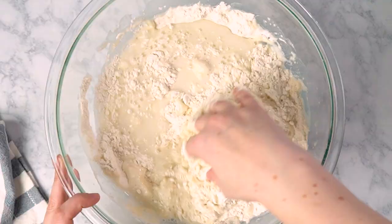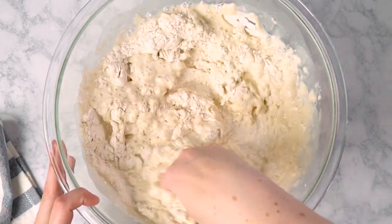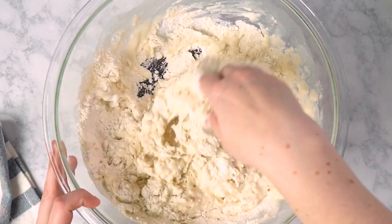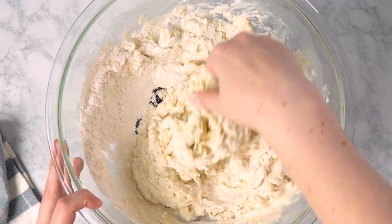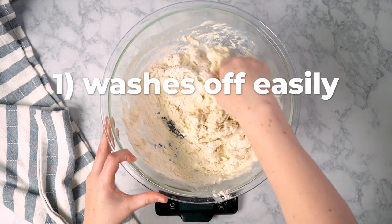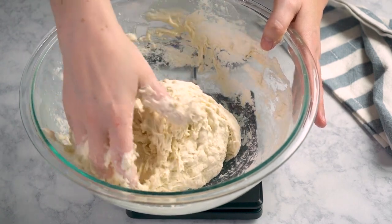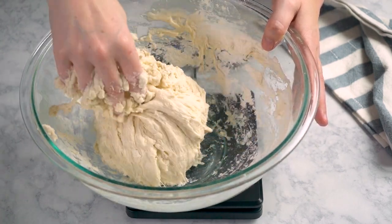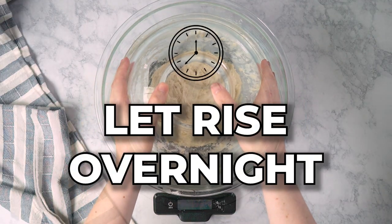Using a clean hand, get right in there and mix until you get a loose dough. Using your fingers instead of a spoon makes it so much easier to feel if there are any pockets of flour or water you still need to mix in. Yes, your fingers are going to get doughy, but it washes off super easily and it's honestly kind of fun. Once your dough becomes sort of a shaggy ball, cover it with plastic wrap or a second bowl and let it rise overnight.